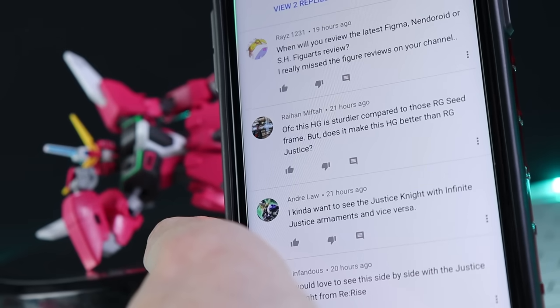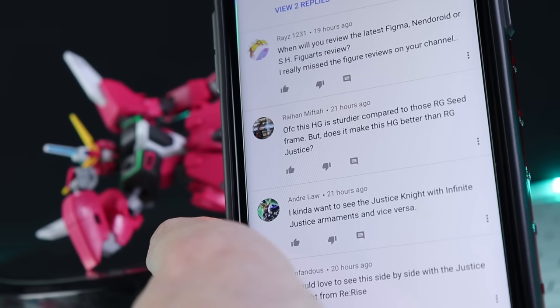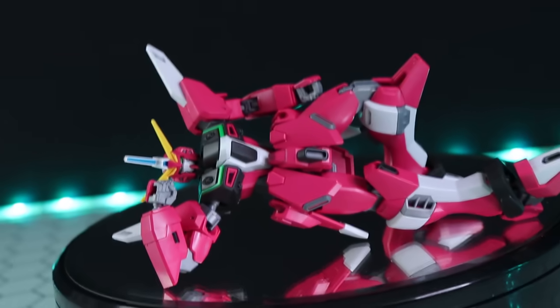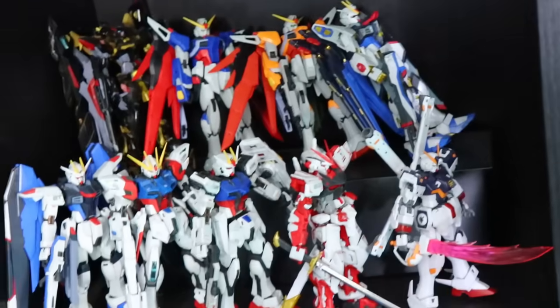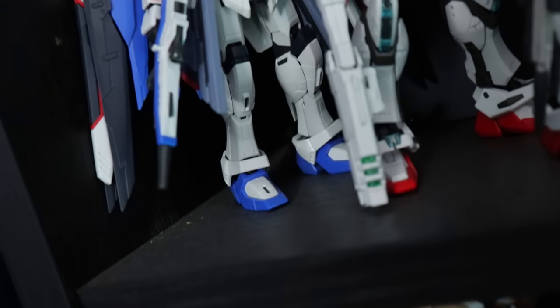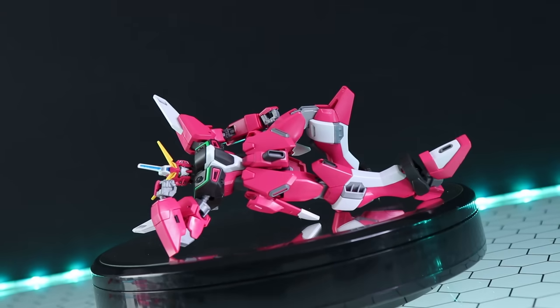Someone asked if this is sturdier than those with the old SEED frame like the Justice. I don't have the Justice, but it is definitely 100 times more sturdy than those kits. Here's what those SEED frames are like - every day I have to rearrange them and every day they fall over. The Strike Freedom, the Destiny, the Freedom - those kits are nightmares. They all have the same MS Joint as the Justice, which is MS Joint 4, and I absolutely despise it. Out of the box they're okay but any posing and it's real grade syndrome. This kit is much sturdier and I prefer it.